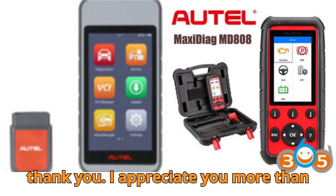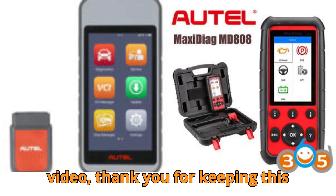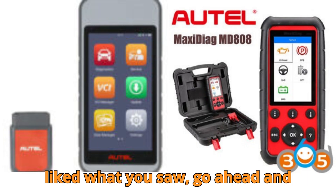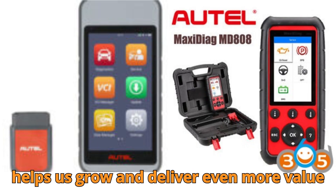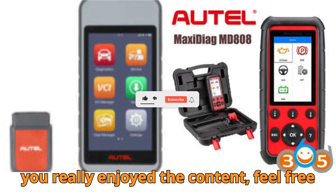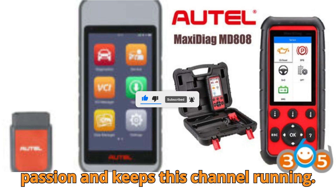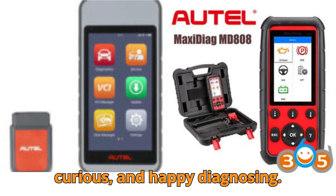If you've watched this far, thank you — I appreciate you more than words can say. And if you're one of our loyal subscribers who never misses a video, thank you for keeping this community alive. If you're new here and liked what you saw, go ahead and subscribe — it's completely free but helps us grow and deliver even more value. Let's crush that 10,000 like and 1,000 comment goal together. And if you really enjoyed the content, feel free to give a super thanks — it fuels our passion and keeps this channel running. Until next time, stay smart, stay curious, and happy diagnosing.